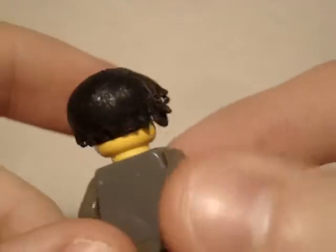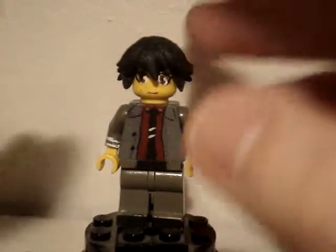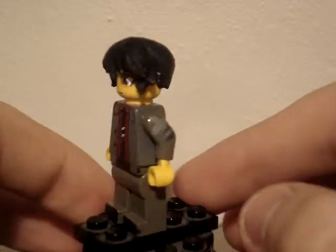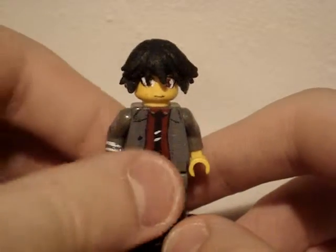Then I had to do the front piece, and that turned out very bad when I colored it for the first time. So I had to completely remove just the front piece and redo it about five times or so, because it never came out good. This is the final outcome of it.